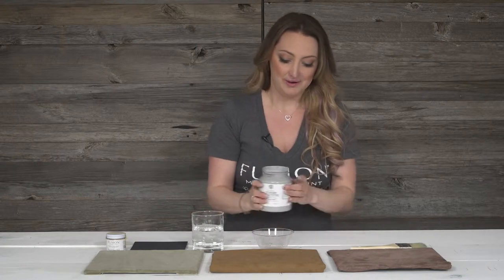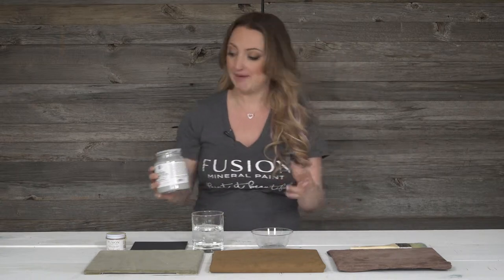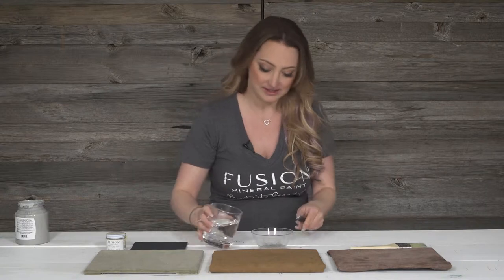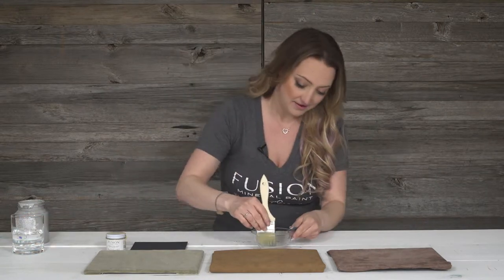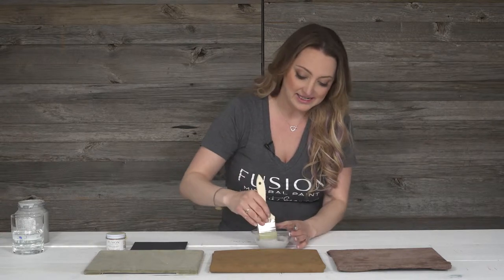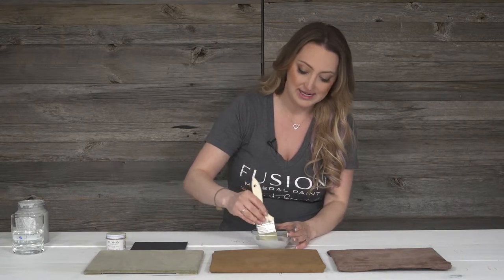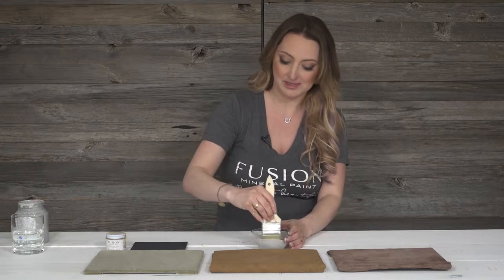Now we're going to get to our paint. We're going to mix our paint a little bit on the thinner side — about half paint, half water. The reason for this is that we really want it to be able to soak into that surface. It is that easy to mix a little bit of water into the paint, and you can see just how thin it is. We're kind of dyeing our fabric, so to speak.